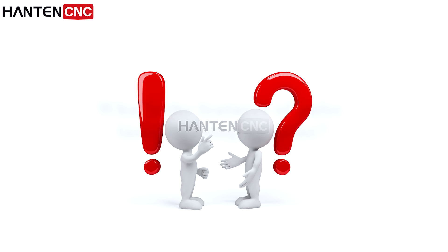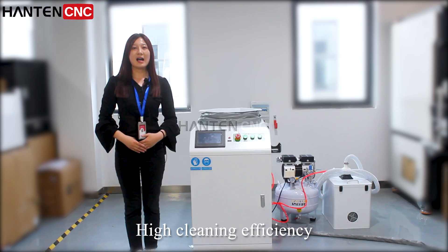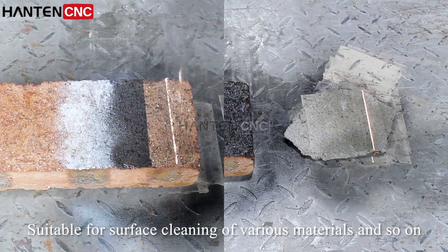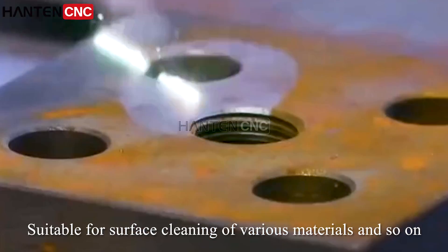The second topic is the features of the Pulse Laser Cleaning Machine: high cleaning efficiency, no damage to the surface of the material, suitable for surface cleaning of various materials, and so on.